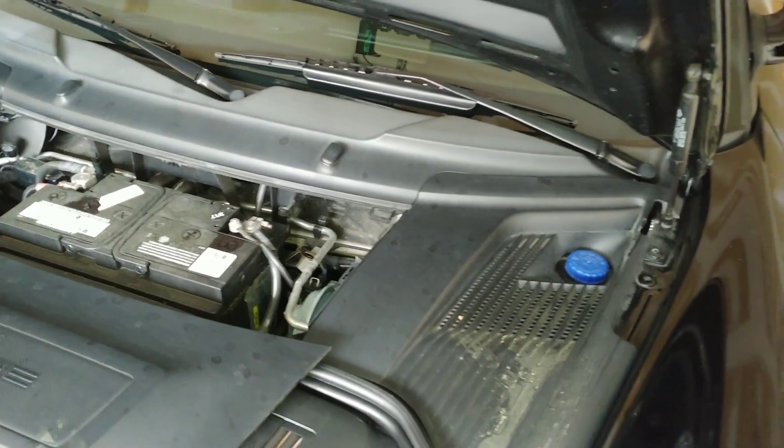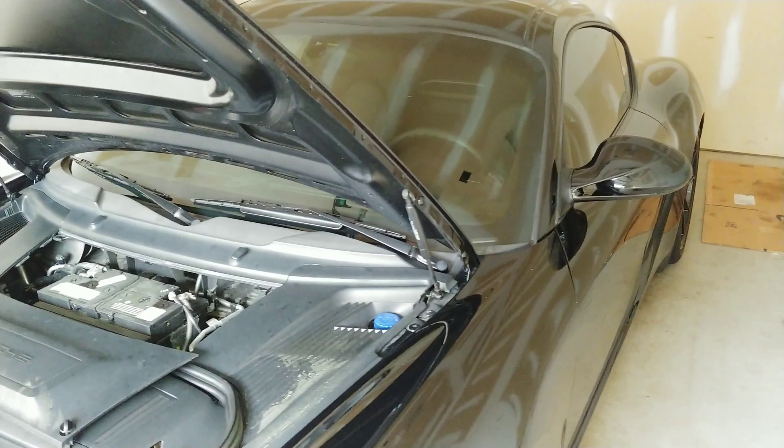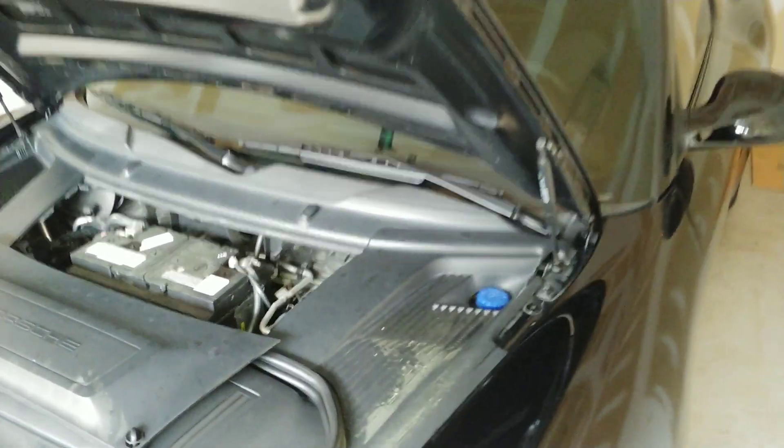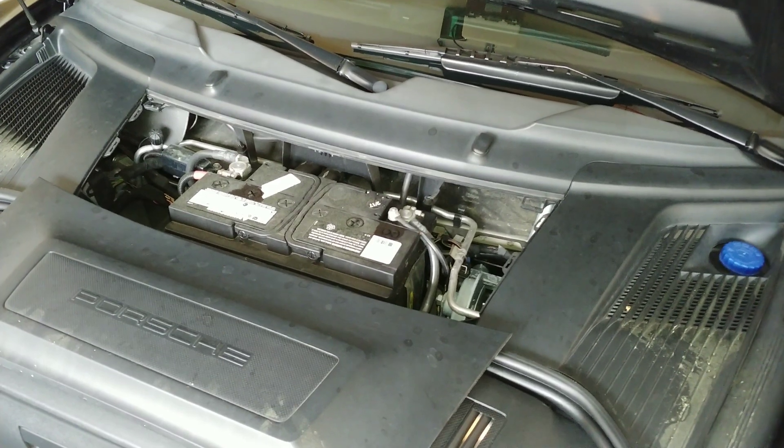That's a pretty effective way to save weight. As some of you Porsche fans know, if you do other things to save weight on this car, it can be very costly. The battery is about $700, so $700 to take about 30 pounds off your Porsche is a pretty good deal.